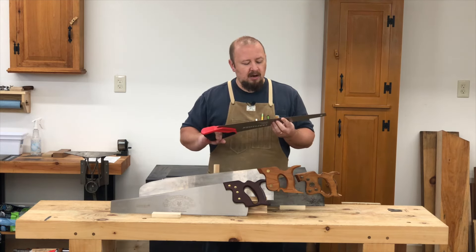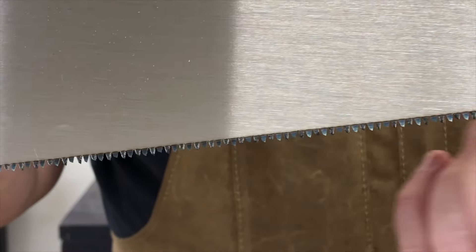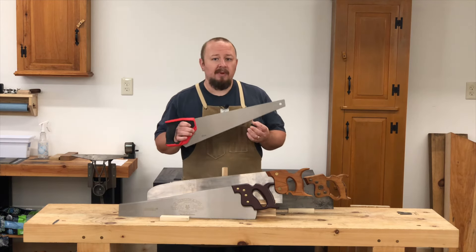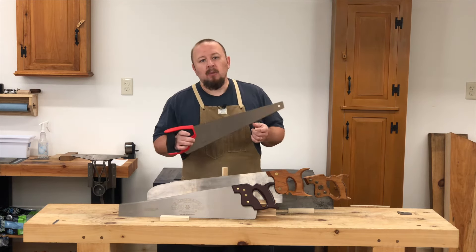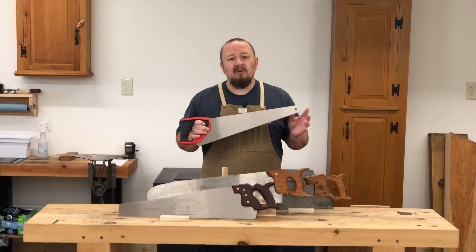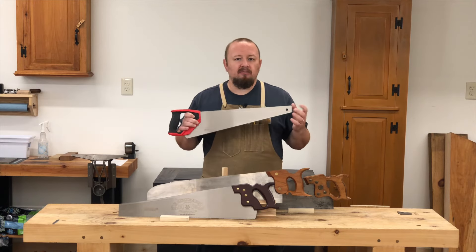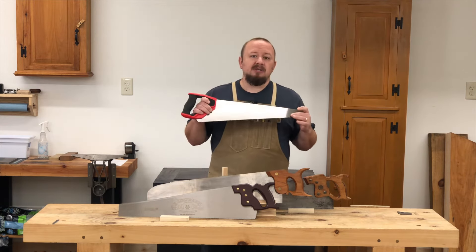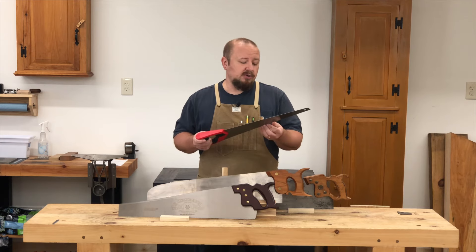Number one, they are almost always induction hardened. If you look at the tooth line, you'll almost always see that the teeth are blue in color. What that blue color means is that the teeth have had an electrical current pass through them, been heated up to a very high temperature, and then cooled very quickly — and that hardens the teeth extremely hard. What that does is it allows the sharpness of the teeth to last for quite a long time. However, once they do get dull — and they do eventually get dull — they're impossible to sharpen because most regular tools for sharpening saws just won't cut the teeth because they're too hard. So these saws are essentially disposable. In terms of being sharp, they usually do come quite sharp and they will do the job for a while.